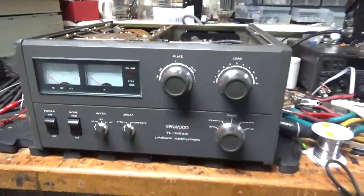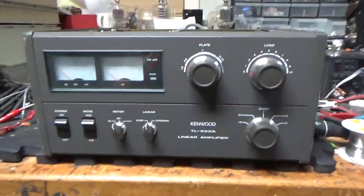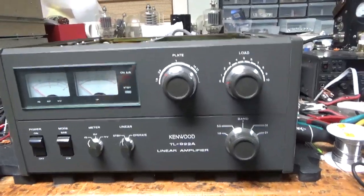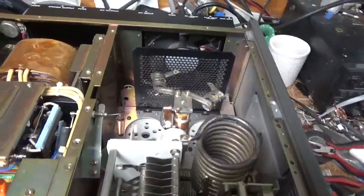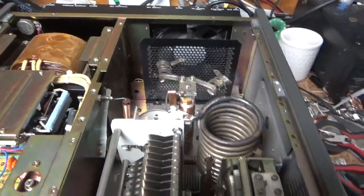So I'm back with the completed Kenwood TL922A — now has 10 meters, fully tested on all bands, works as it should. A brand new set of Pentelab tubes. I'll show you everything I did real quick.